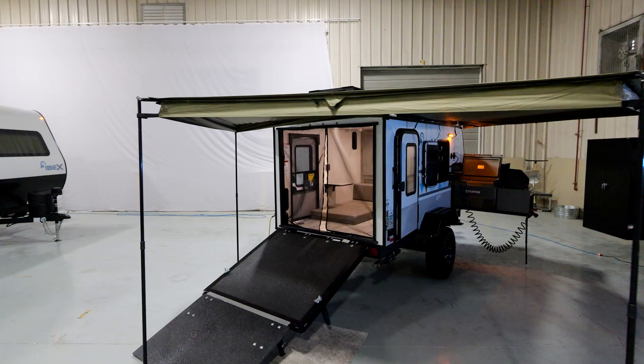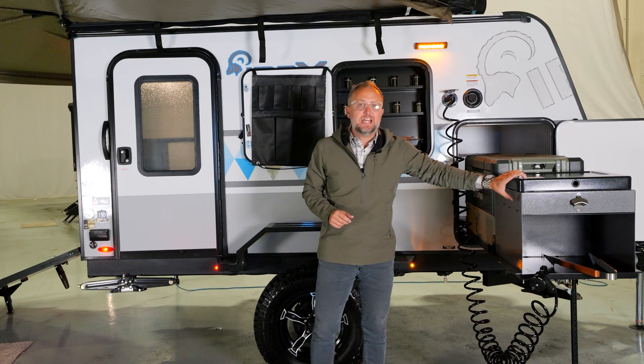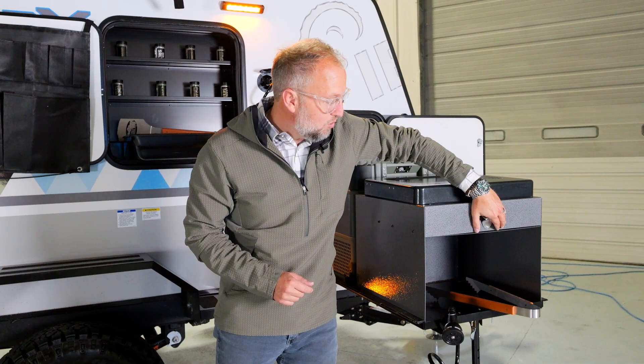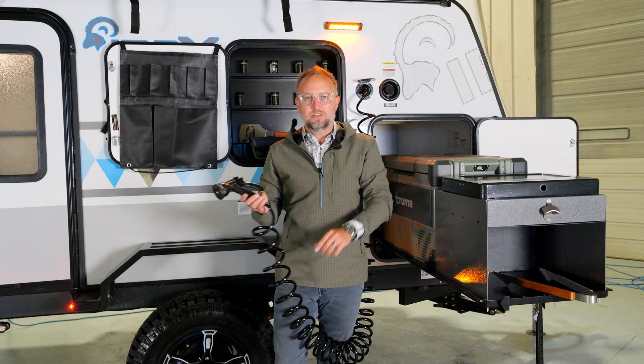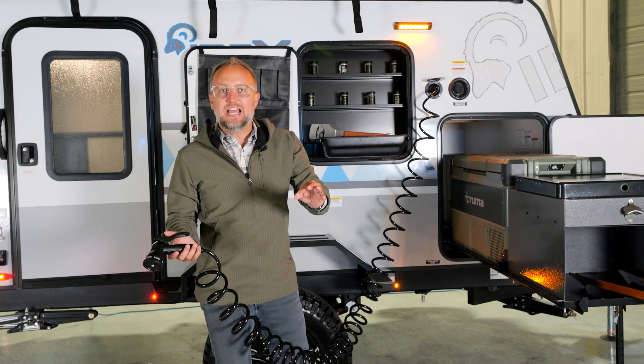So how do we cram all this stuff into a less-than-2,000-pound kit? It starts with our outside kitchen. This outside kitchen rolls completely outside on this tray and features not only a two-burner cooktop, but also a bottle opener on the outside and a fresh water source. So many small units today have a 10 or 15 gallon fresh water capacity — not at IBEX. You have a 30-foot spray hose that you can spray both sides of the unit, and you have a 30-gallon capacity.